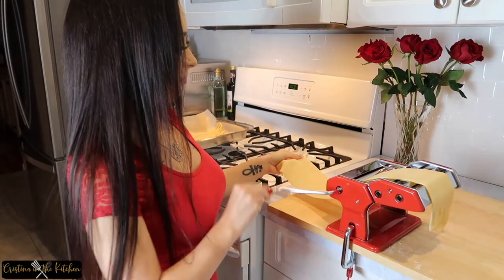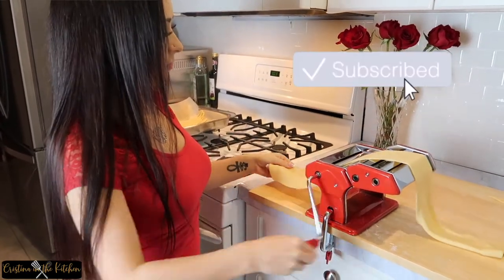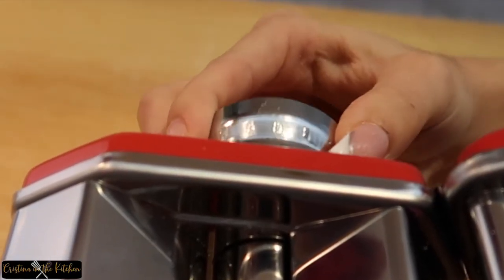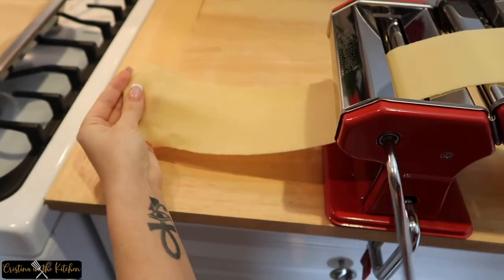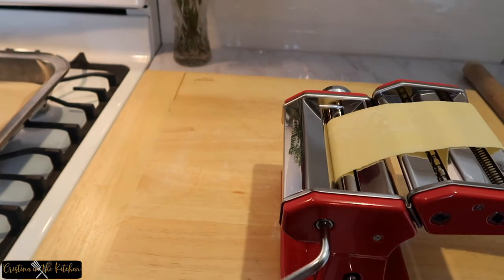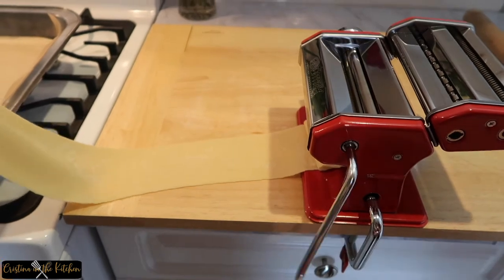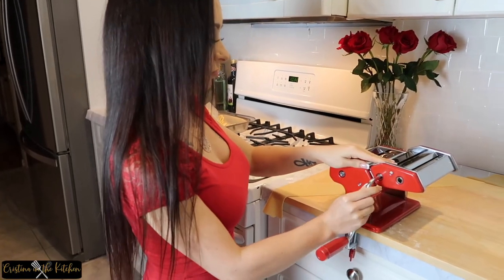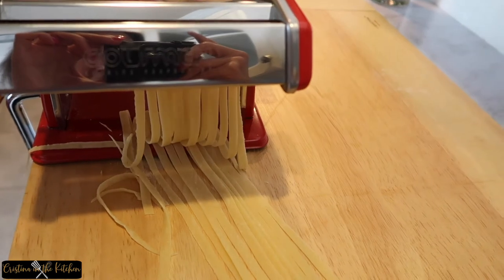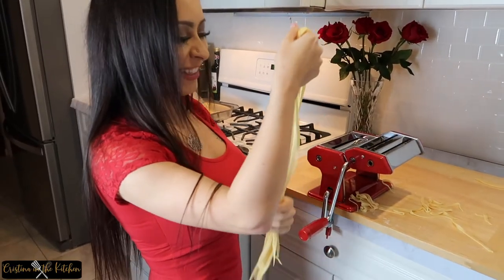If you love pasta, give me a thumbs up and hit that subscribe button — I upload new videos every week. Feed the dough into the fettuccine cutter; as you can see, this machine is amazing. Feel free to cut the pasta shorter if you like.